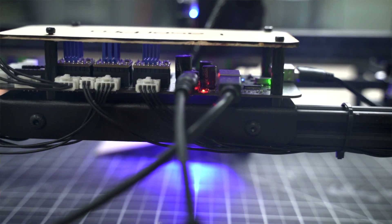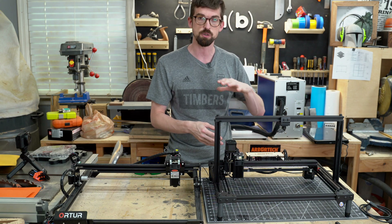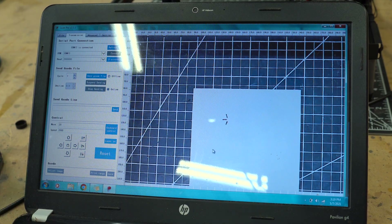The electronics and circuit board are all at the very back. Another cool thing about this is not only can you connect it to a computer like normal, but you can also connect it to your phone over Wi-Fi. I'm going to give you a quick look at the software.